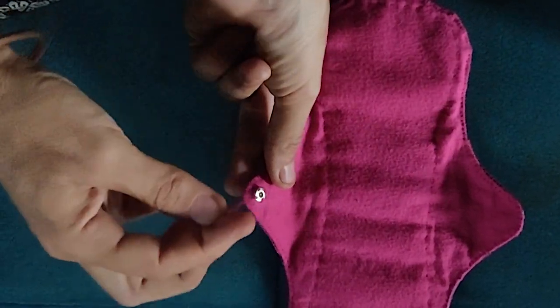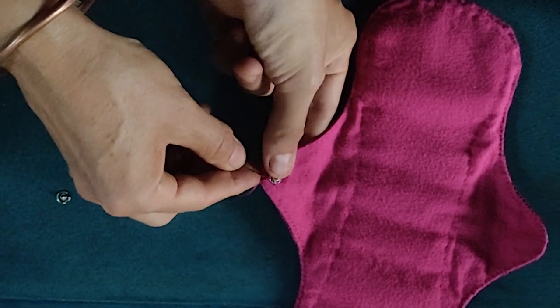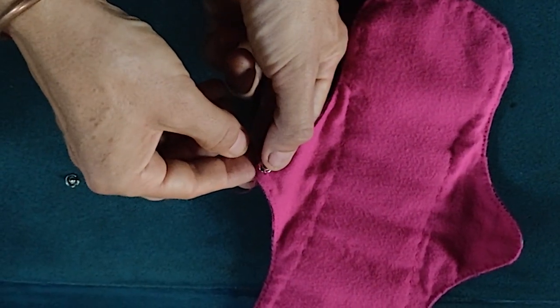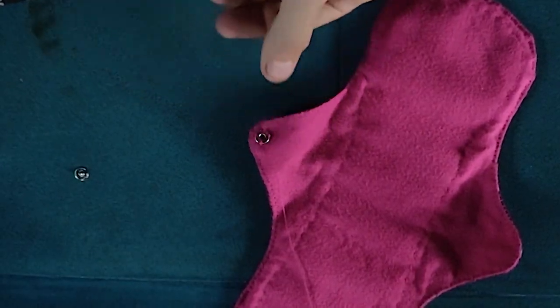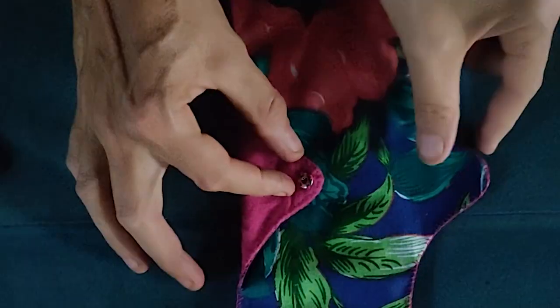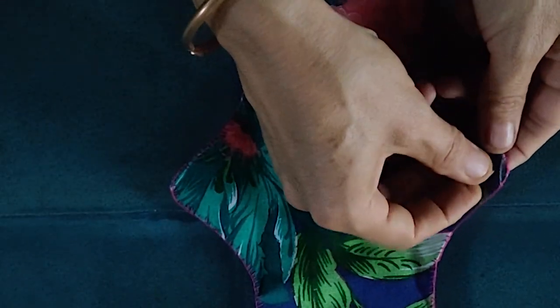It is better to make a few knots to secure the buttons well, and in order to finish it nicely you can push the thread in so that the thread end is on the inside. Check how much space you have and where you would like to place the second button. This button will go onto the leakproof layer.